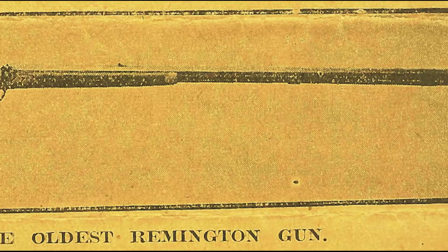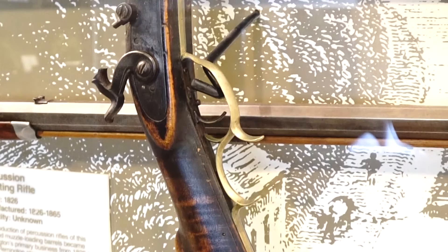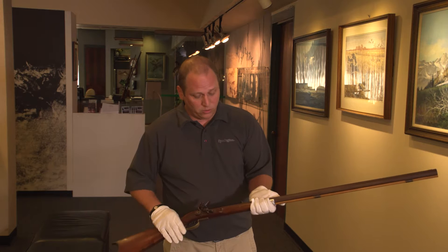The Flintlock Muzzle Loader was the first gun ever produced by Eliphalet Remington. The Muzzle Loader immediately grew more and more attention with its quality and accuracy, to the point where in the early stages of building, Eliphalet Remington could not keep up with production in the old gorge and had to move the facility to Ilion, New York.